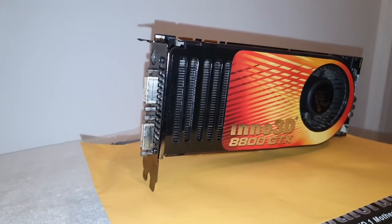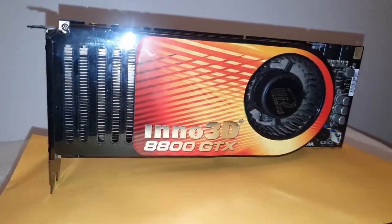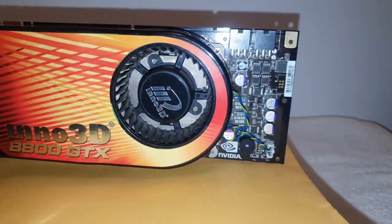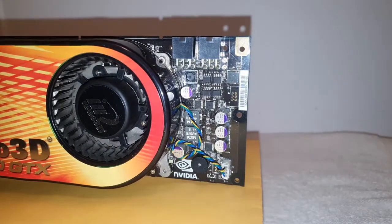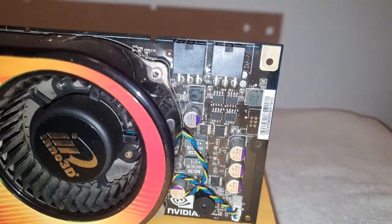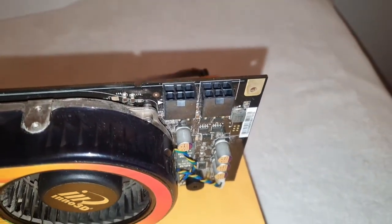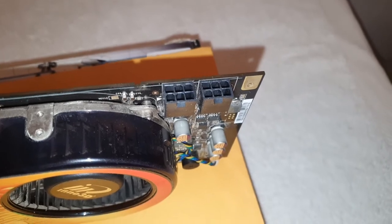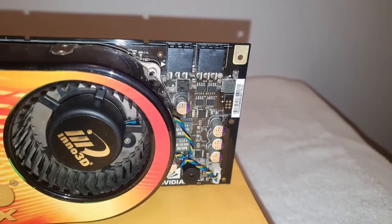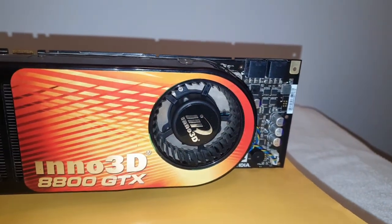And so that's it — our benchmarking is complete and pretty successful. The card did run Crysis. How playable it was, of course, depended on the resolution. We did three tests, all at 1280 by 1024. On very high we got an average of 21 fps, on medium we got an average of 37 fps, and on low we got an average of 55 fps.